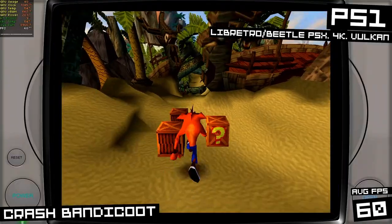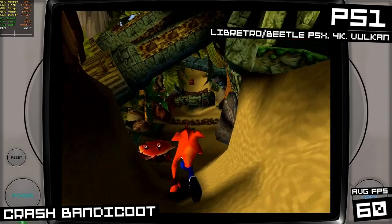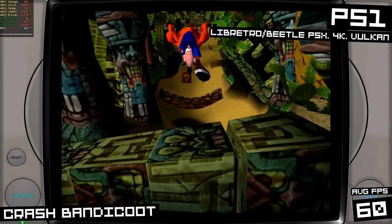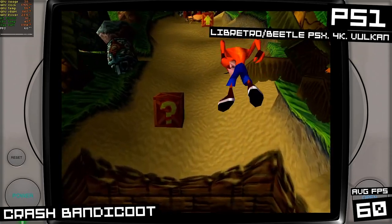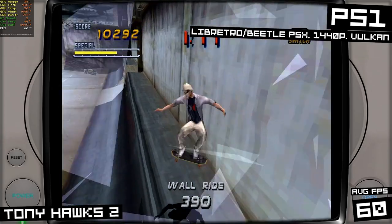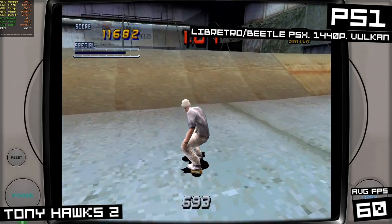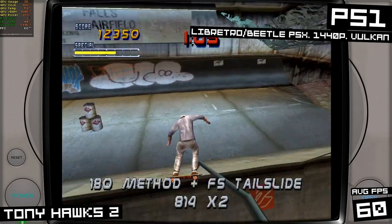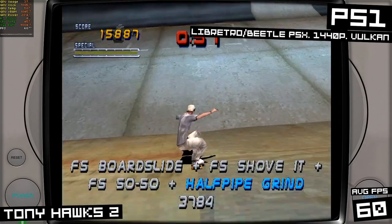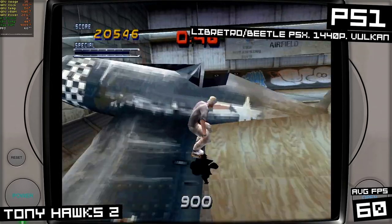PS1 shouldn't be a problem either. Here's Crash Bandicoot on the Libretro Beetle PSX Core with the Vulkan backend at 4K resolution, holding 60fps no problem. However, I had a weird issue with Tony Hawk's — I couldn't get the game to start unless I dropped the resolution down to 1440p. It was probably some sort of memory leak or something, but lowering the resolution fixed it, so I wanted to mention it in case you're having similar issues.